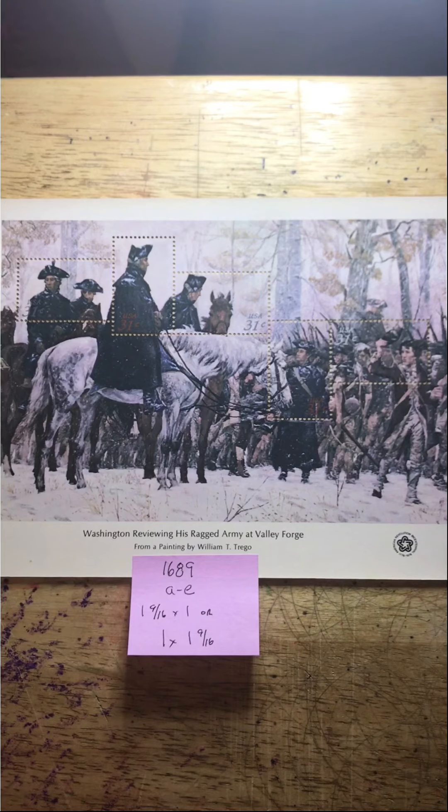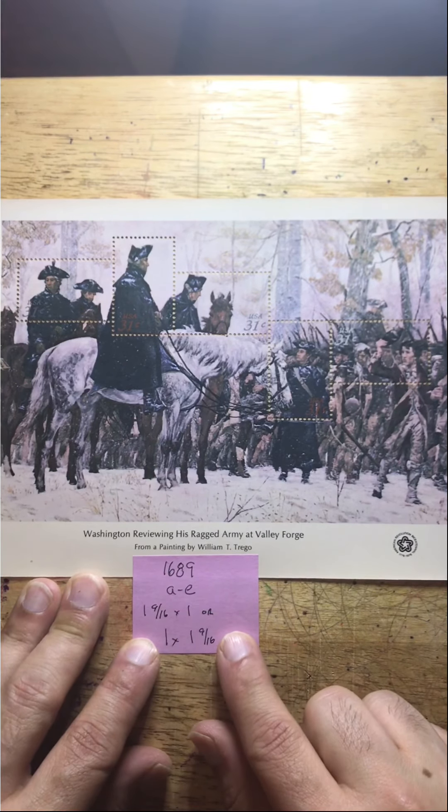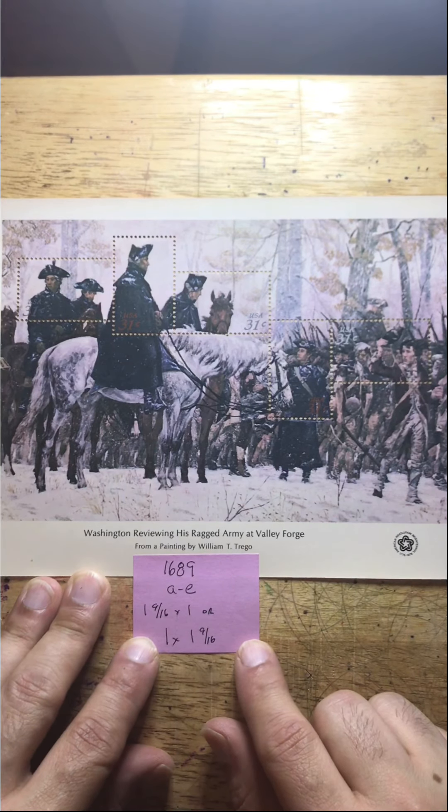As you can see, it's 1689. A is alpha through E is echo. There are two side stamps, one and nine sixteenths by one inch, depending upon the orientation. I've already shown you the stamps individually — I just want to show you the overview of the poster sheet.